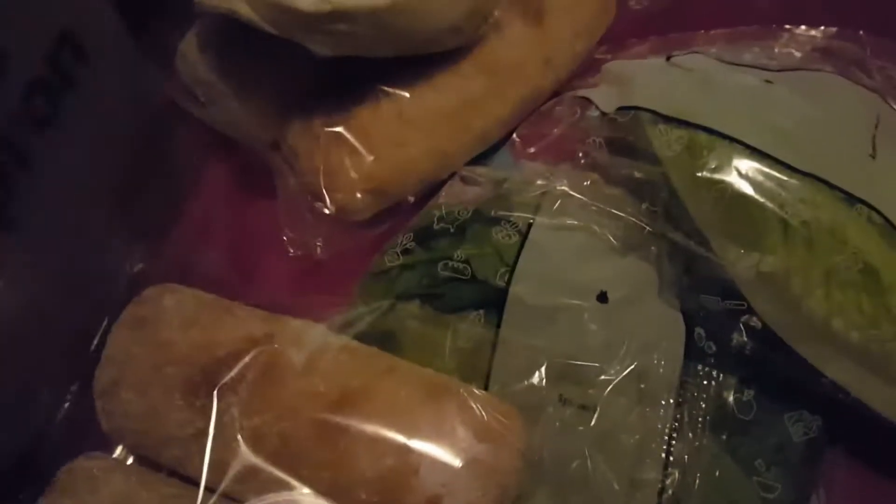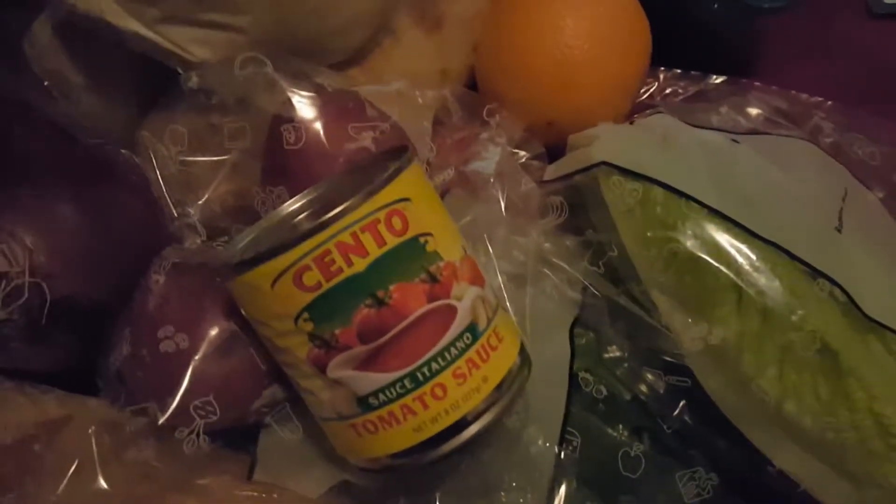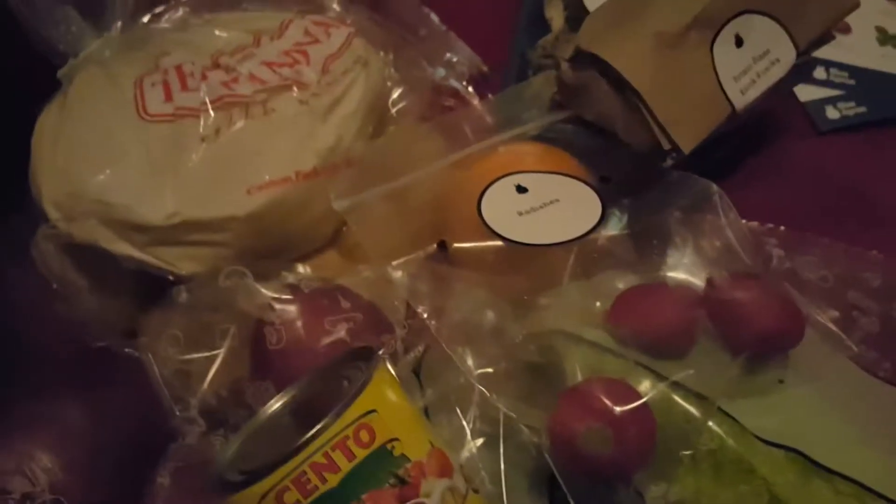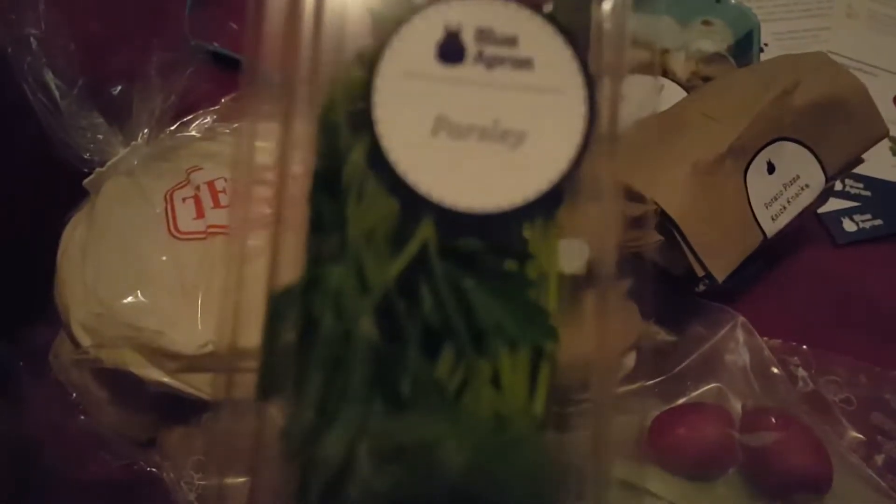Pizza dough — that's gonna be something! Okay, mixed mushrooms, potatoes, onion, orange tomato sauce, radishes — potato pizza. Some little knickknacks, more little knickknacks. What is this? Parsley.